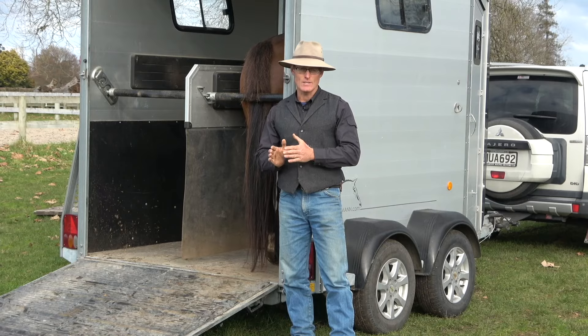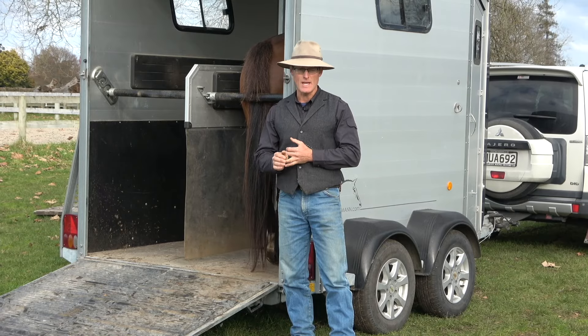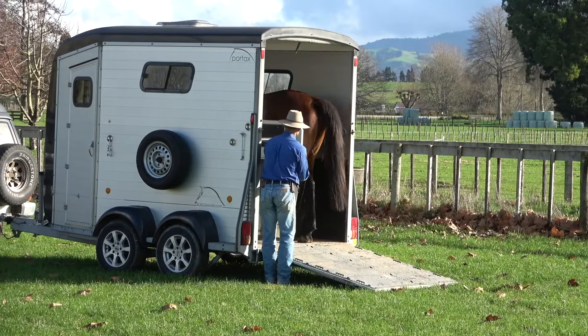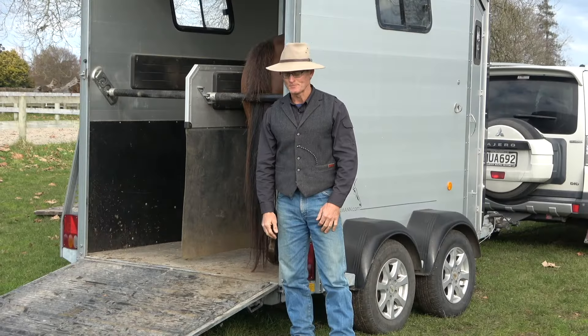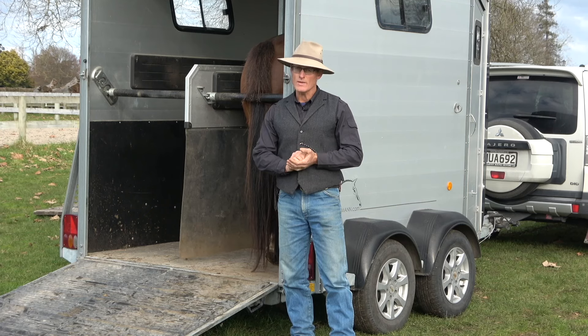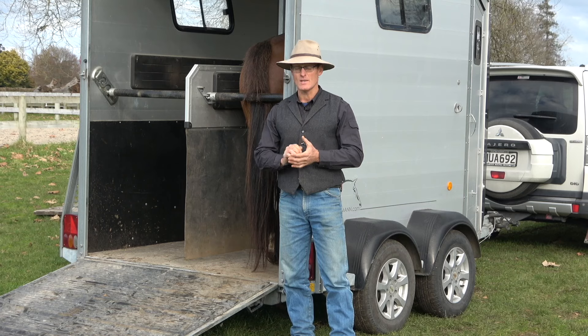What we're going to do is take you step by step through the preparations that begin a long time before we get to the trailer. Step by step through what we do, the simulations we do, and then the different processes we go through to actually get to where we're prepared to travel.